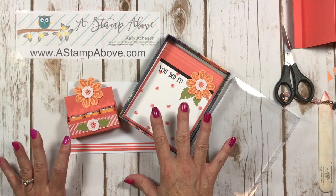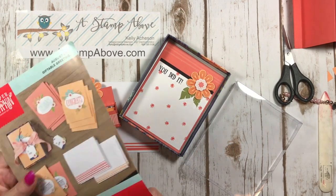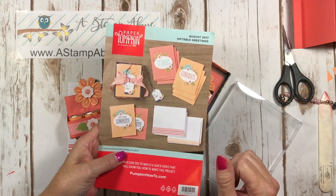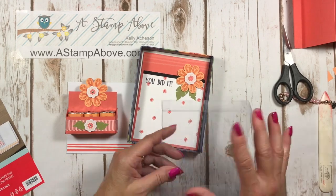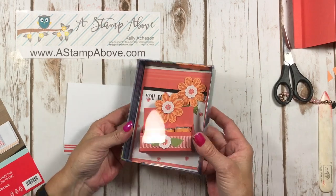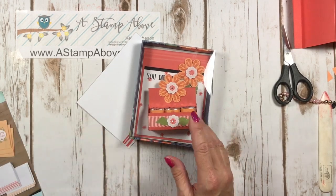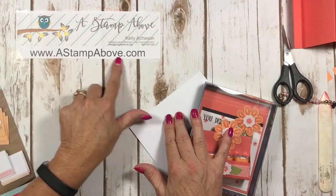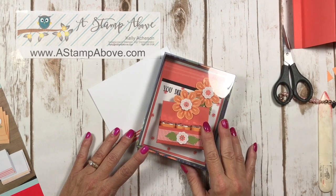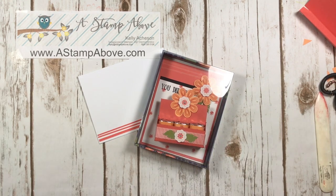When you subscribe to a Paper Pumpkin subscription through me, I will provide you with seven to eight alternative ideas to use with your Paper Pumpkin kit. Here are the cards suggested by Stampin' Up — they provided all the supplies to go with this, plus this cute little box. I absolutely love this. If you go to my blog at astampabove.com, you'll also find a link to click that can get you a subscription to Paper Pumpkin. I hope you'll join me. Thanks so much for watching my video. Bye-bye!